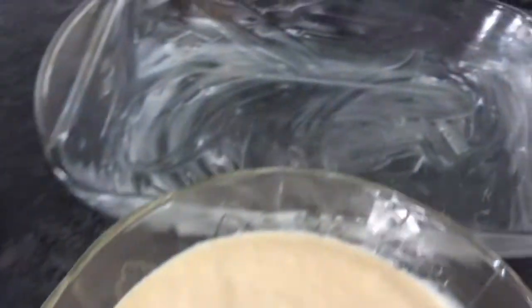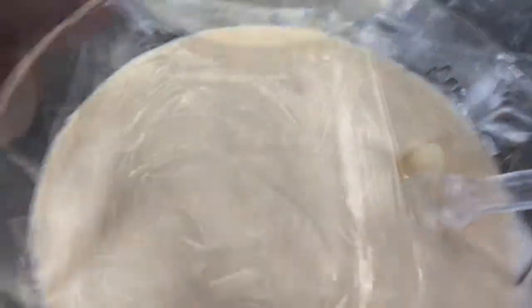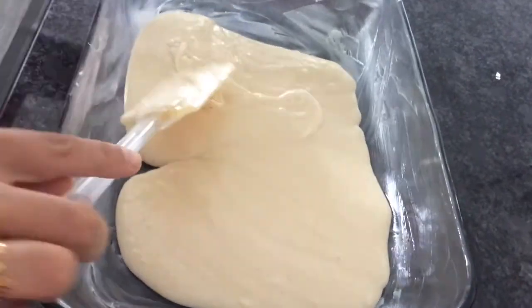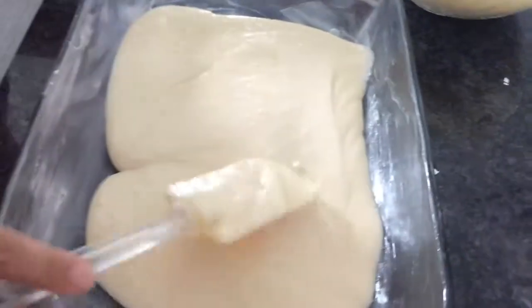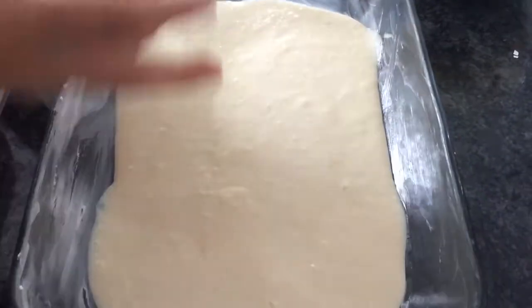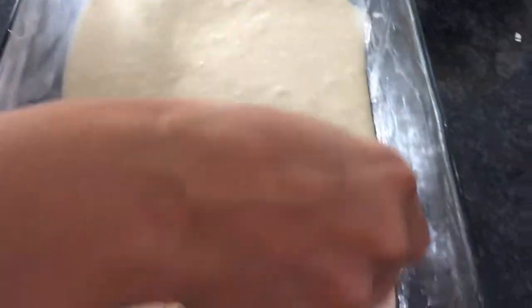Now I'm going to put it in my baking pan — it's already greased. I'm going to be adding my coconut and walnuts. I'll show you how to do that. So here I'm going to add half of my batter to the baking pan, spread it and make it even. Then I'm going to add my walnuts. I put them in a food processor to make them into smaller pieces.